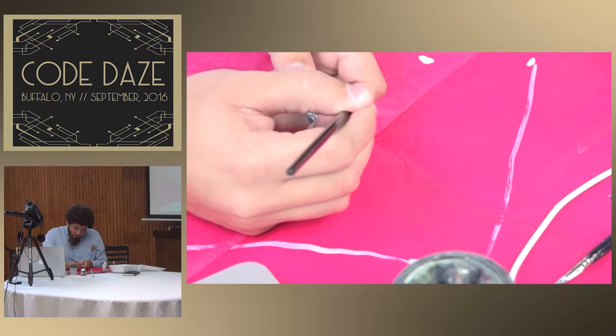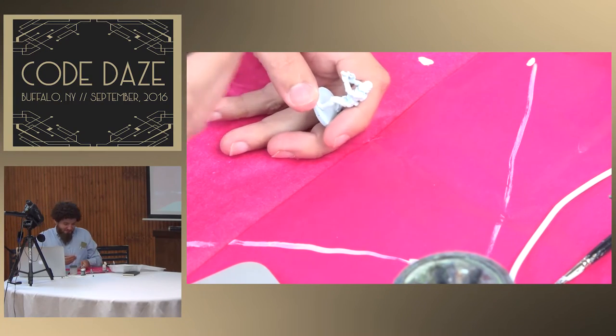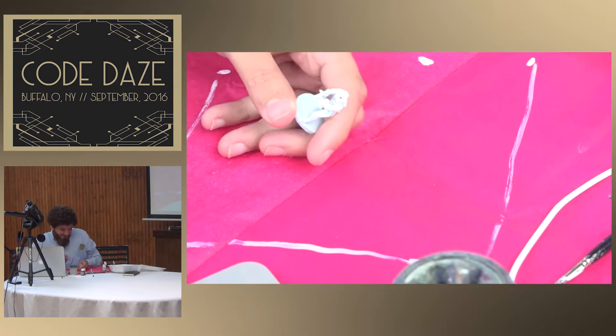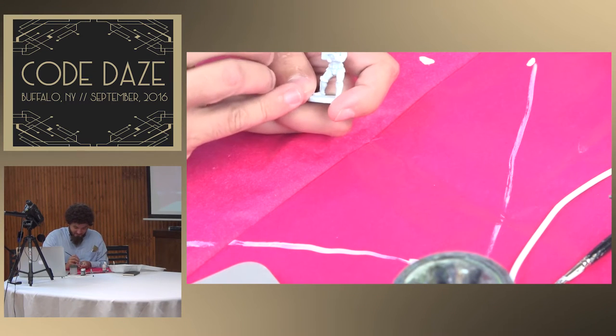Tonight we'll be painting Reinhold, Gobber Speculator. He's a happy little miniature used in the tabletop game War Machine. We want happy paintings. Happy paintings. If you want sad things, watch the news.